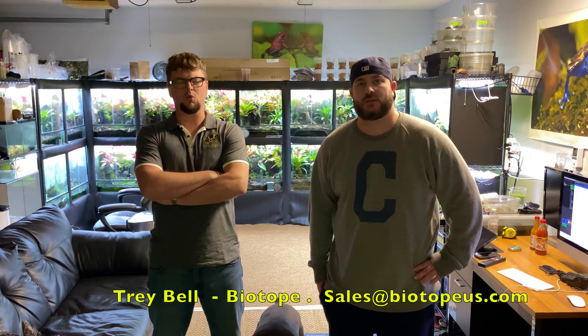Welcome back to the channel. Today's video is a review and how-to for a really exciting product. I'm Trey Bell with Biotope, and I've got a new tank design that a lot of you have seen and been asking for more information on. We flew up to Ohio from the Carolinas to put it together and show you the ins and outs.